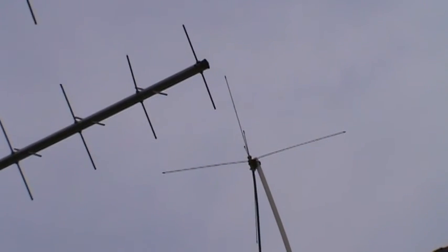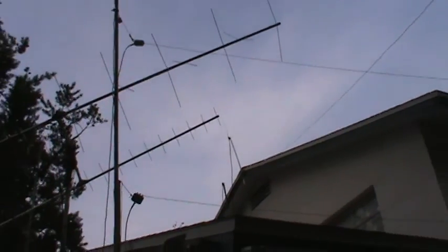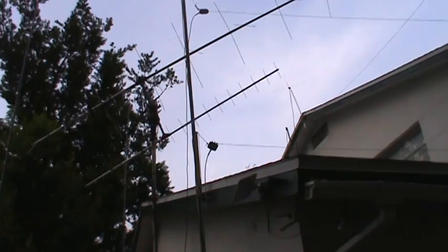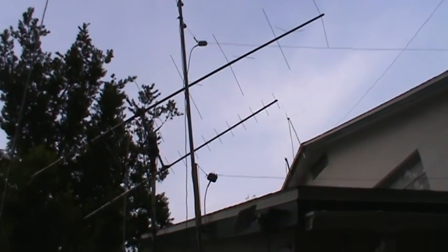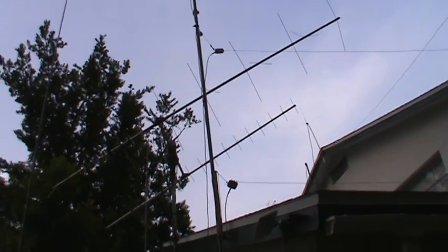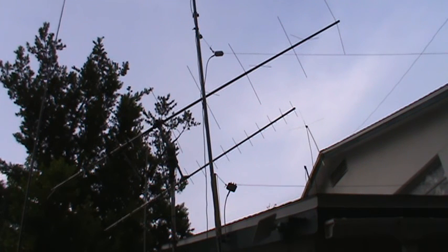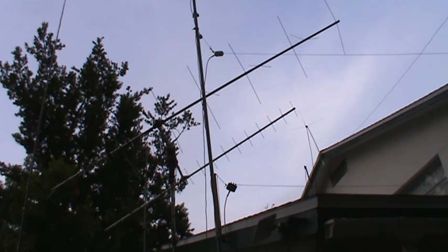Lastly — not my last antenna, but the last antennas we can see from the front yard — are these two antennas, one above the other, which are for shortwave listening. They're long wire antennas, end-fed, approximately 40 feet long, and they go out to a tree in my front yard. So that covers the antennas I've got, and hopefully that answers the question about what antenna to use for UHF and VHF scanning.